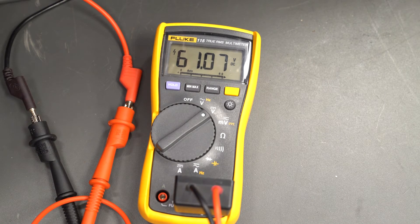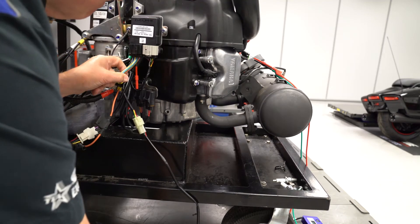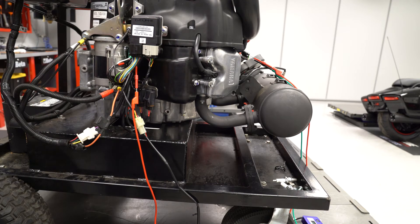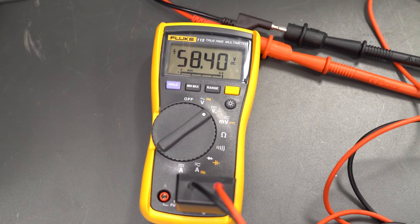A quick method to test the entire injector circuit is to measure the inductive kick at the ECU multi-connector, even if the engine will not start. Back probe the blue-white wire to ground and the green-white wire to ground with a peak reading voltmeter and crank or run the engine. During no-start cranking and at idle, you should see 55 to 60 peak volts.